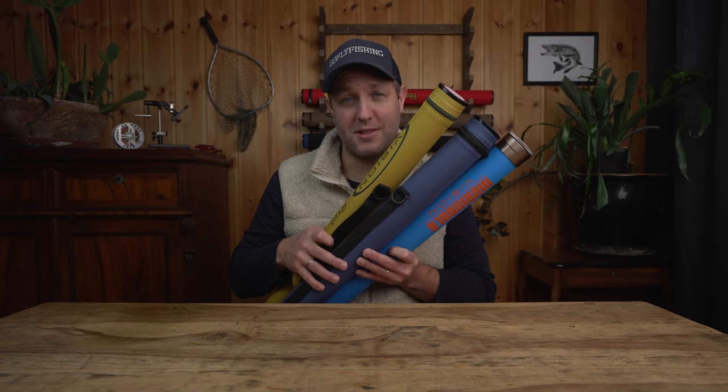If you want to organize your fly rod tubes in an inexpensive but yet highly functional way, this video might be something for you.